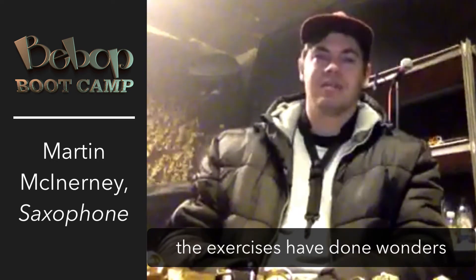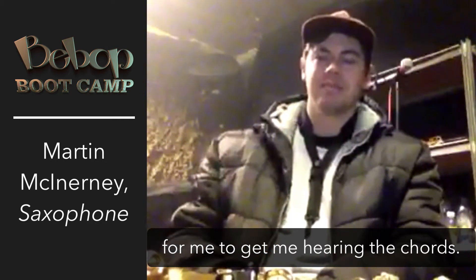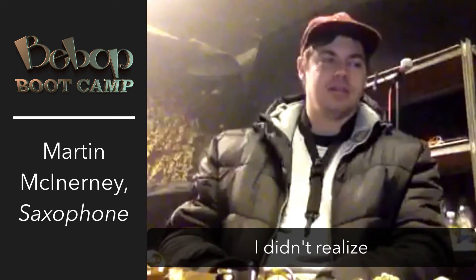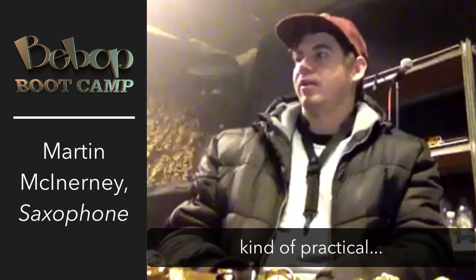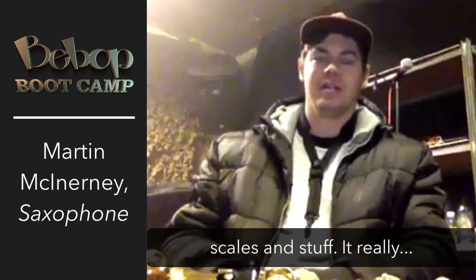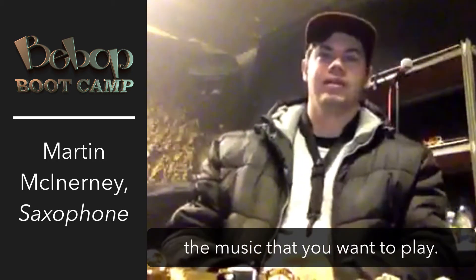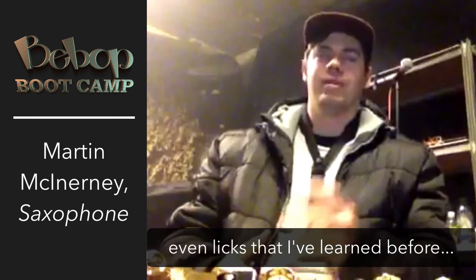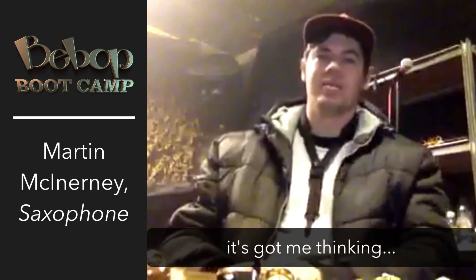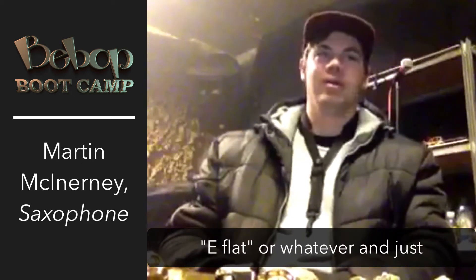The exercises have done wonders for my technique and also for getting me hearing the chords, which is obviously important. I didn't realize how practical his approach is — the way he teaches the arpeggios and scales really makes it easy to take to the music you want to play. I'm finding that licks I'd learned before, I'm starting to understand now. It's got me thinking in terms of one, three, five, seven rather than just 'E flat' or whatever.